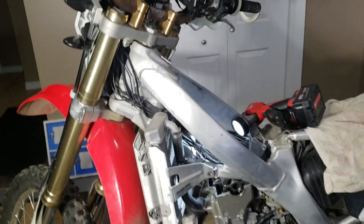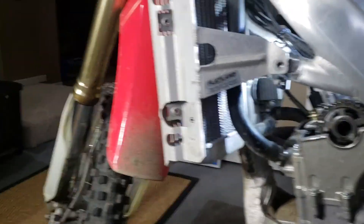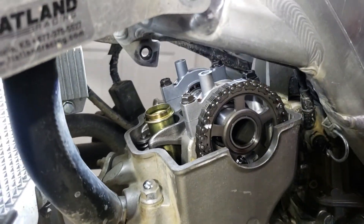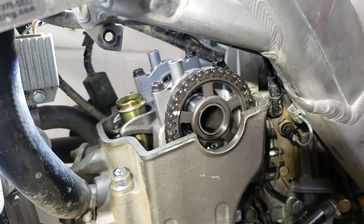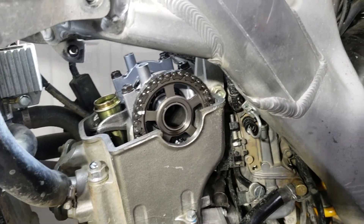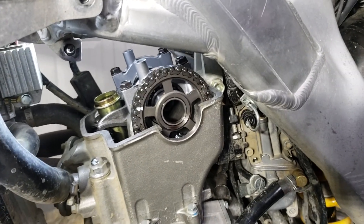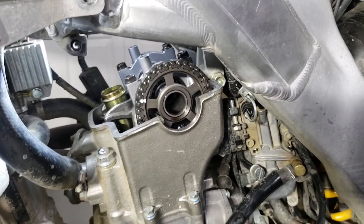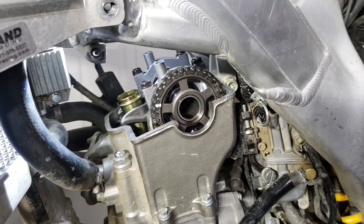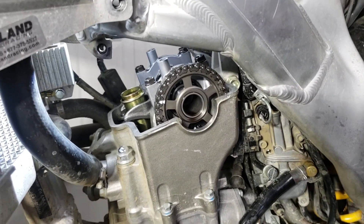Hello, how's everybody doing today? We're gonna go on a bit of a journey here. I haven't done this job myself yet - checking the valve clearances on an 06 CRF 250x. Valve clearances are really tight on this bike right now.